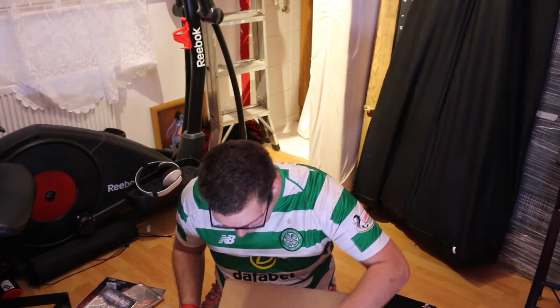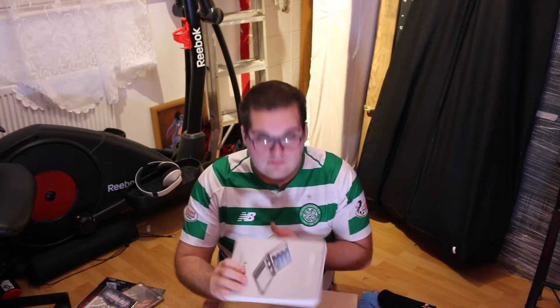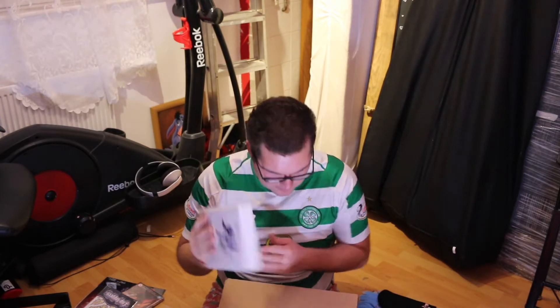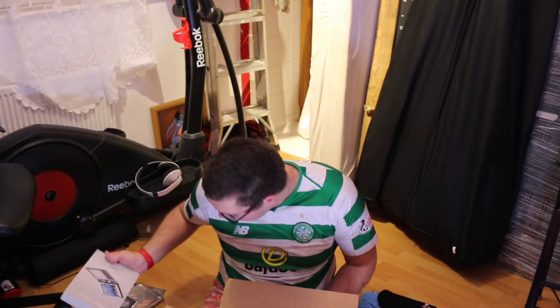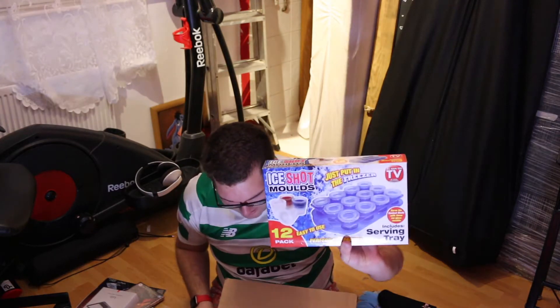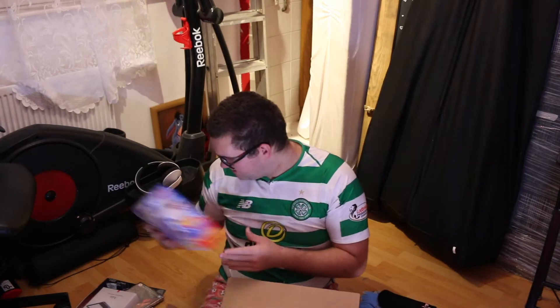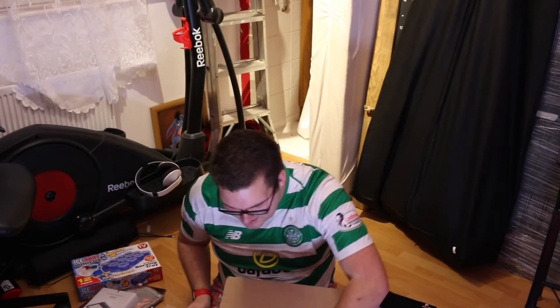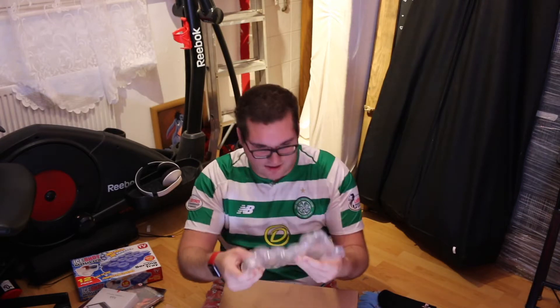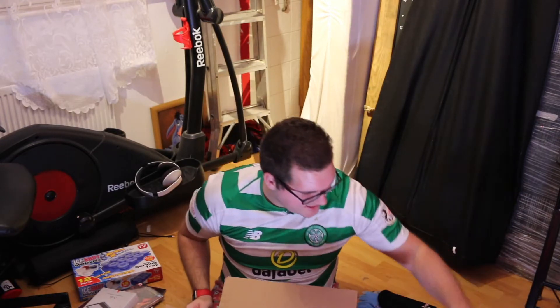Another iPad thing. I might give that to my brother's people. Nice drinking game — that's not bad. We're coming to the end now. Bubble wrap — oh, it didn't pop. That's a bit anticlimactic.